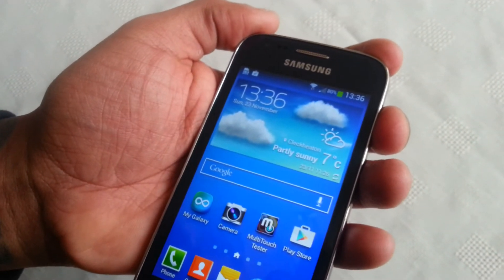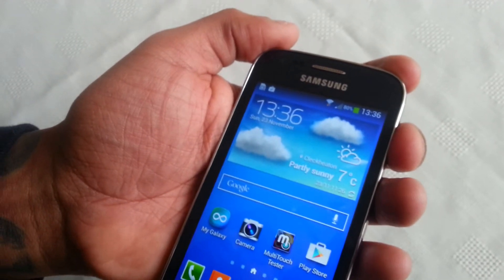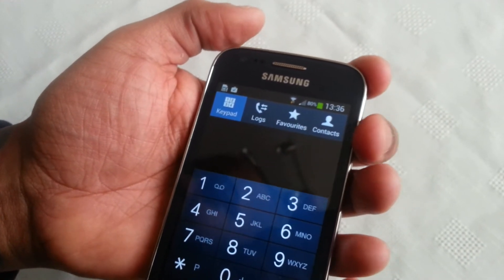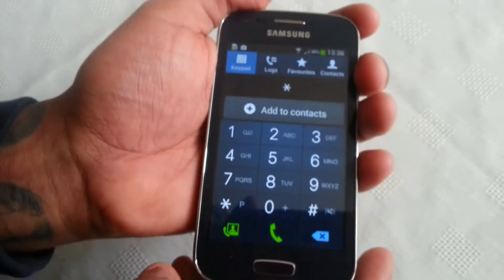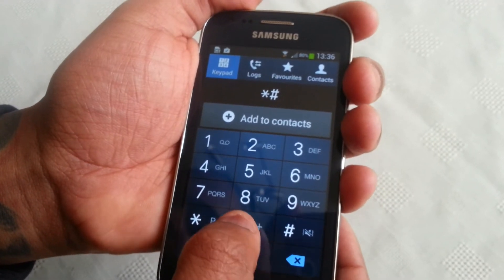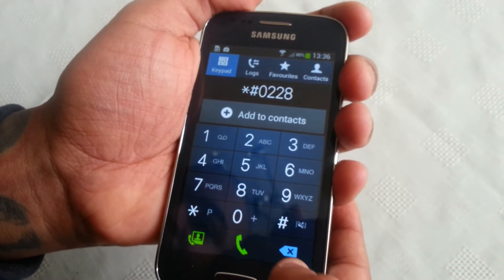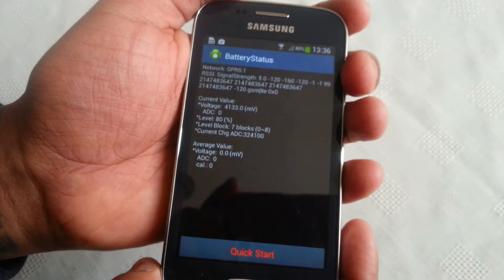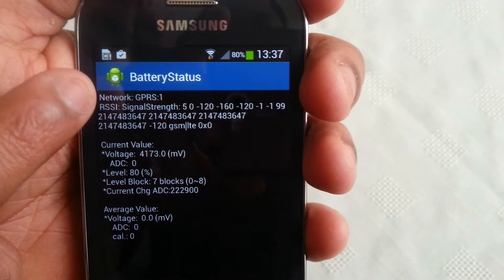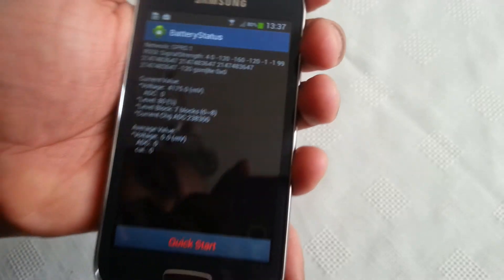The next code brings up the battery status, signal strength, and voltage. To enter it, type star pound zero two two eight pound. As you can see it brings up the battery status with the network, the signal strength, the current value, the voltage, and all that good stuff.